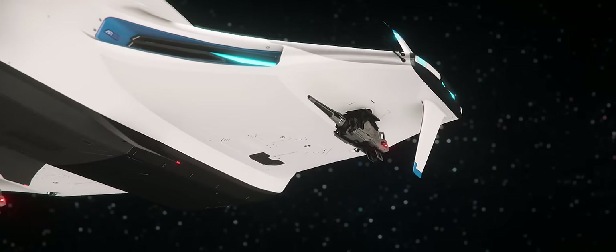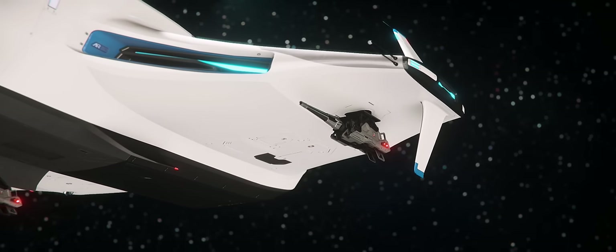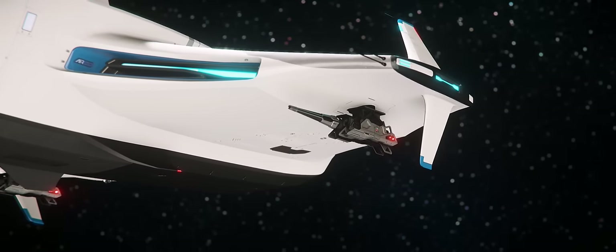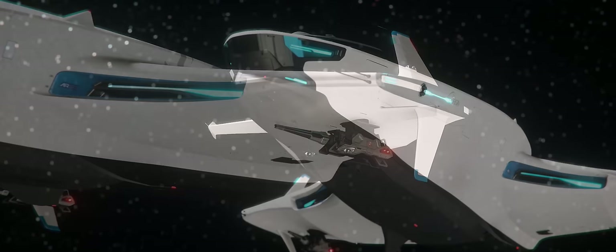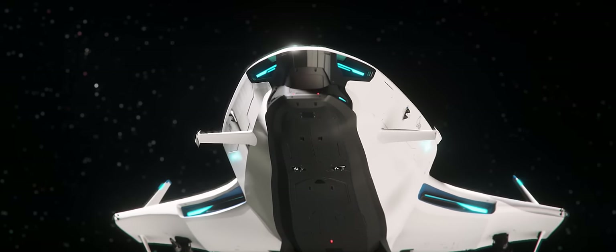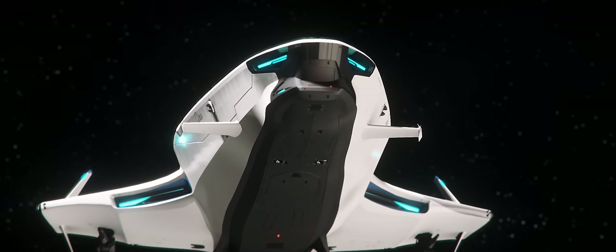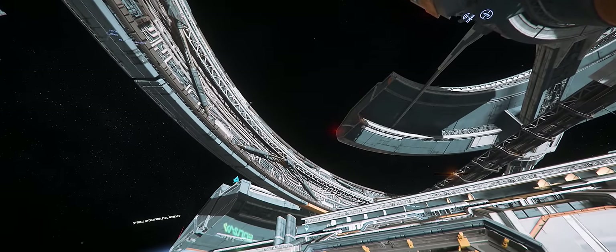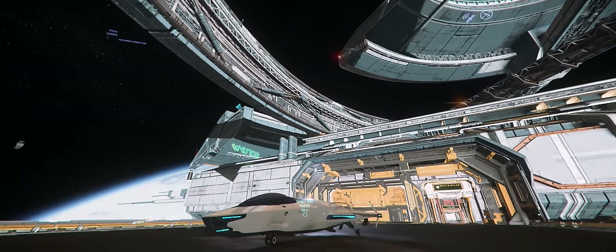Unlike the 100i's competitors, she sports two size 3 hardpoints on either wing, which come equipped stock with two size 2 M4A laser cannons. Adding further to its damage potential is a hidden chin-mounted size 2 missile rack, which can sport up to four missiles. So the exterior looks great, at least in my opinion. But what about the interior?